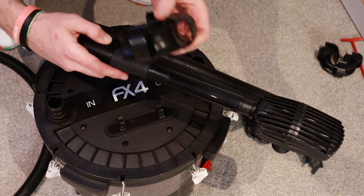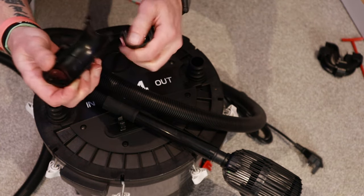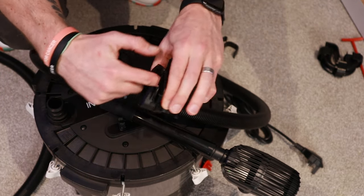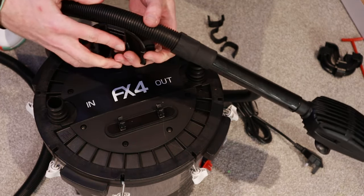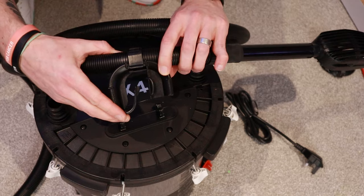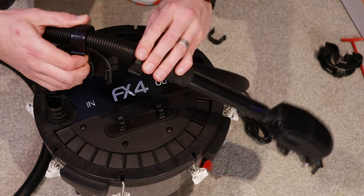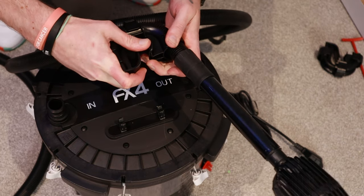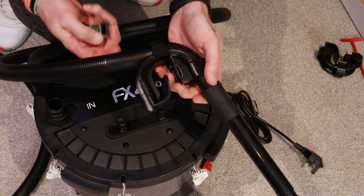Then you get your bracket, which will go over the top or the lip of the tank itself. Place that over the tank, and then the outlet itself will just hang over it with the clips attached. Clip the first one on — that's attached in there, safe, not going anywhere. Bend it round and attach the second one. It's solid.